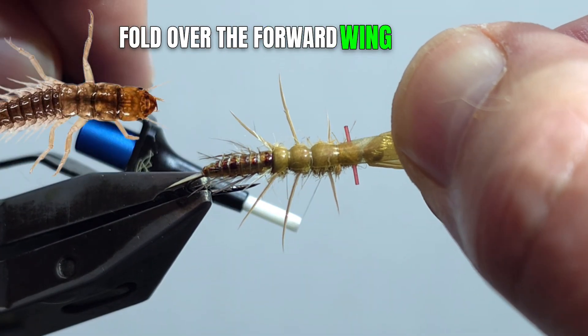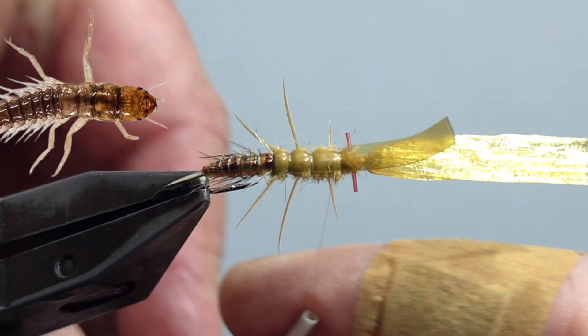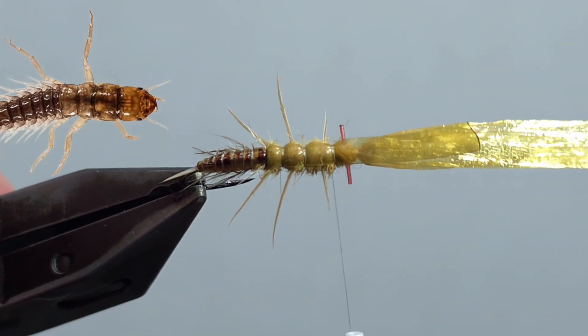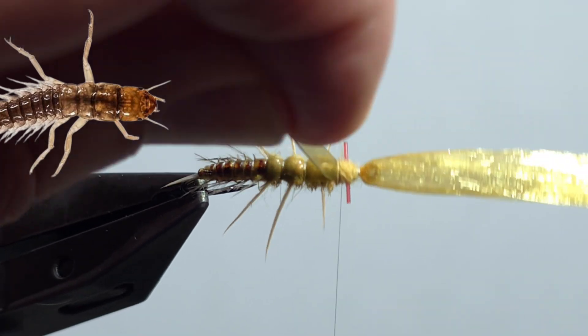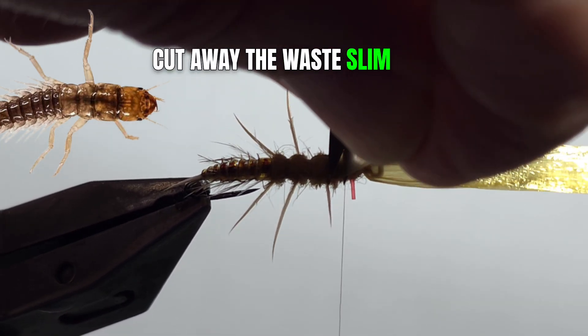Fold over the forward wing pad and secure in place. Cut away the waist of the Slim Skin.